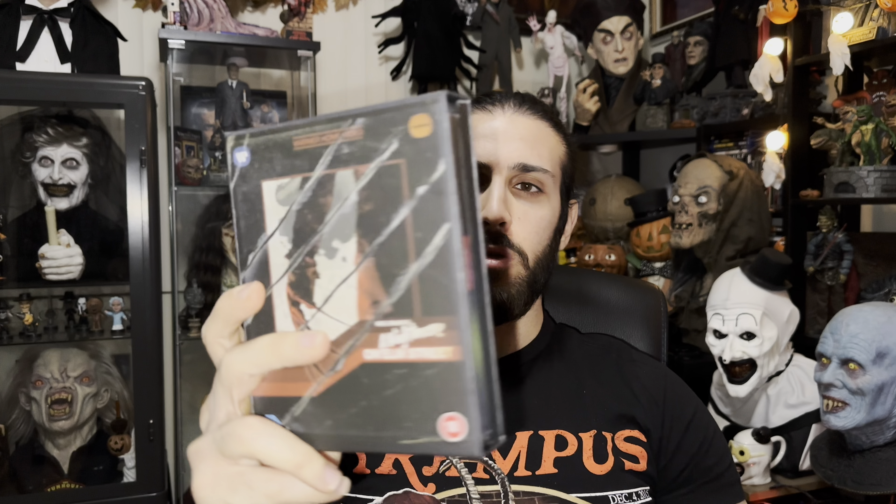This is a great release. It comes with this hard box set and everything — it's a steelbook — and it comes with posters, a certificate of authenticity, cards, and a book.